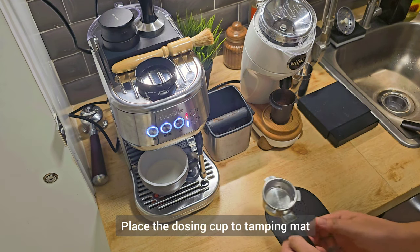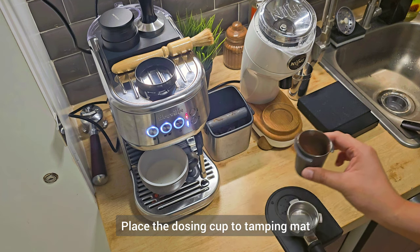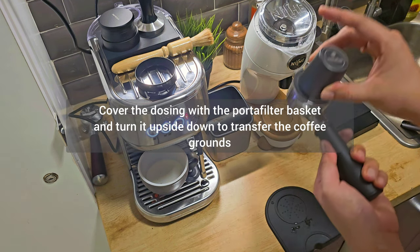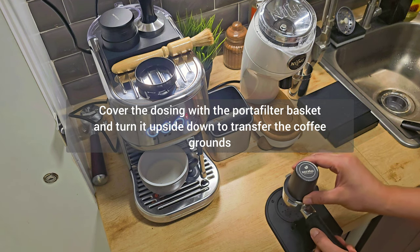Here's the trick: place the dosing cup on your thumping mat, turn it upside down, and transfer the coffee grounds into your porta filter. Then give it a few taps to settle the coffee grounds.